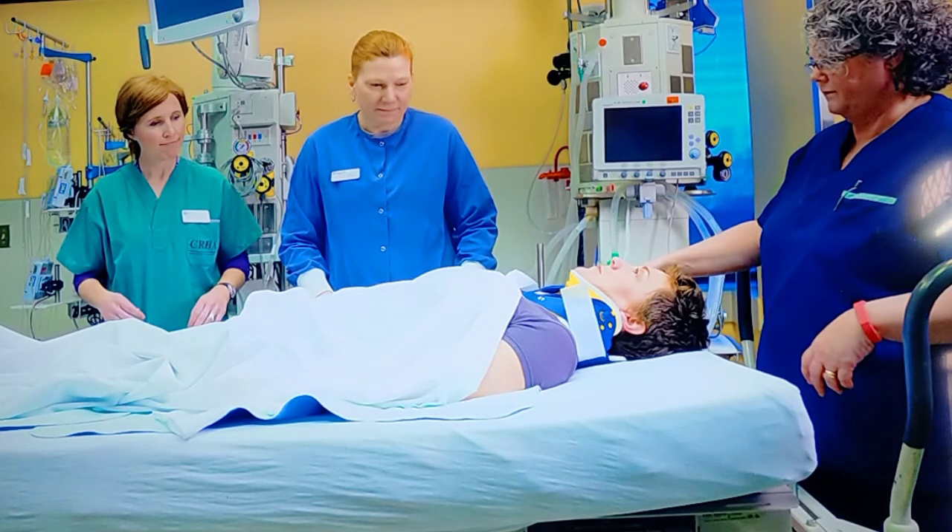Log roll is not only done for the transportation or movement of the patient, but also for the examination of the patient's back, to change the linen, and to provide care. It is a very helpful technique, and if you are working as an emergency medical technician, emergency nurse, ICU nurse, or nurse in a post-op care department, you must have sound knowledge of this maneuver and be able to perform it effectively.